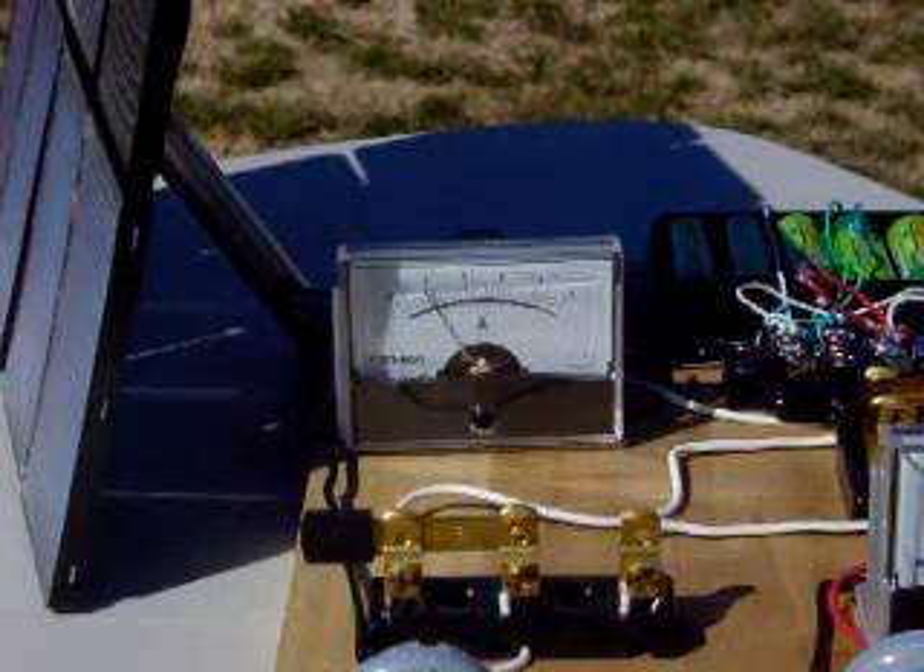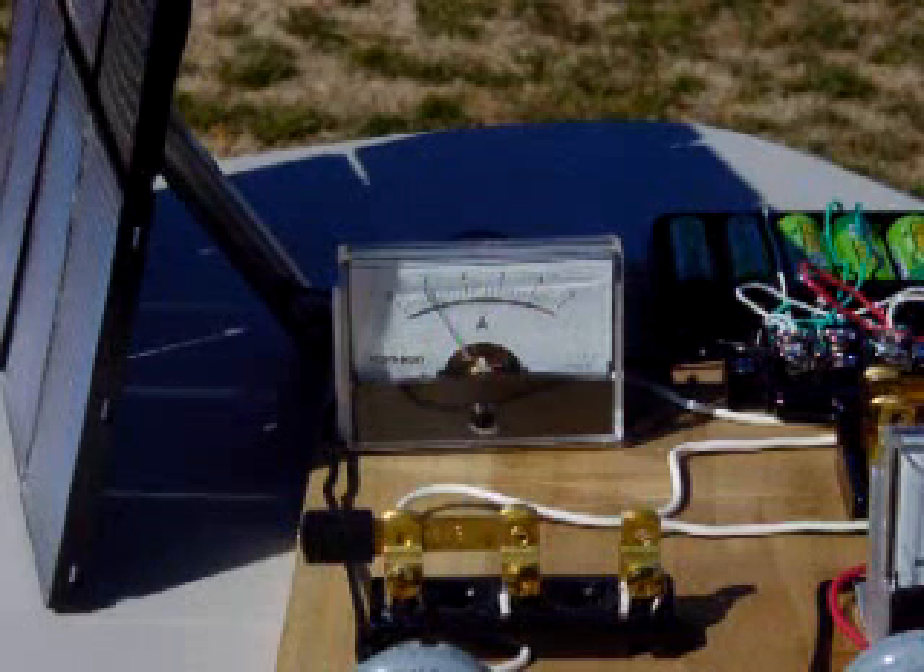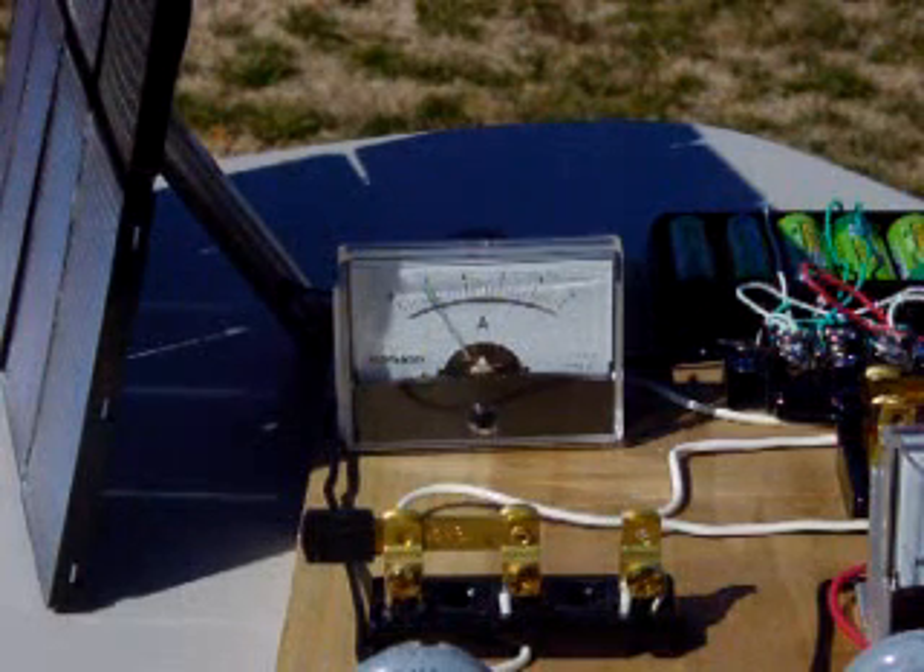The amp meter by the solar panel displays the amount of current being produced by the sun. This 5 amp meter shows that the sun is producing about 900 milliamps.